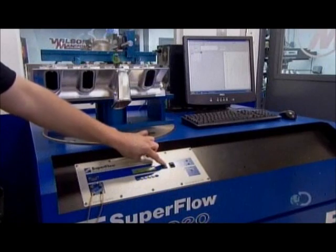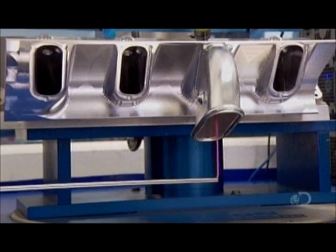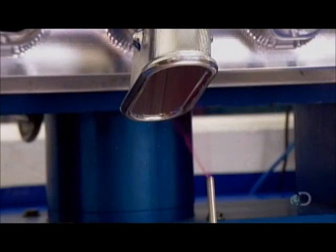Once the banks are finished, they go on to a flow-testing machine. It measures the airflow in cubic feet per minute in each port. To achieve maximum efficiency, each port must have the same amount of air moving through it at the same speed.